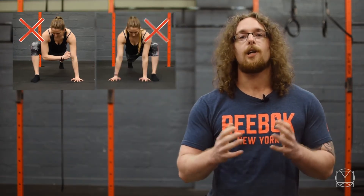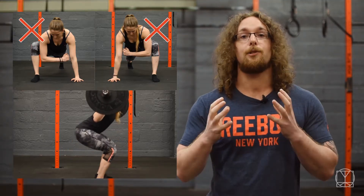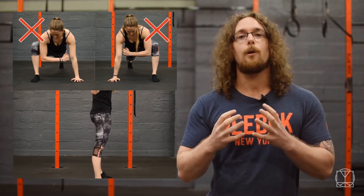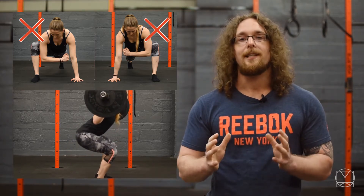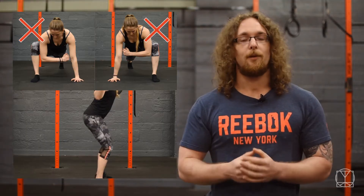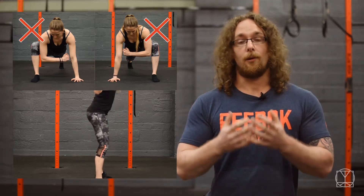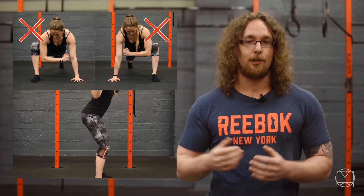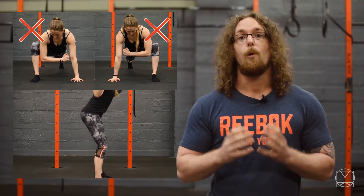Here are a few examples of what to look out for. Firstly, if you test both sides, one common trait you may notice is the butt wink. What happens is that you don't have the capacity to sit down into your hips properly to use the muscles in the right way, so the lower back has to compensate by rounding at the bottom of the squat. You'll get away with this for a while with bodyweight, but if you start to load this pattern up you could be running the risk of injury.